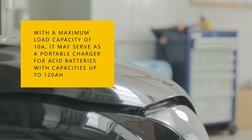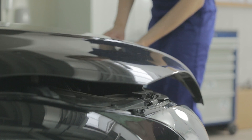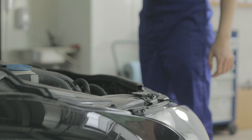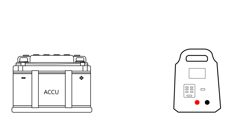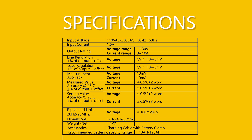With a maximum load capacity of 10 amps, it may serve as a portable charger for acid batteries with capacities up to 120 amp hours. Connect the red cable to the positive terminal of the battery, then connect the black cable to the negative terminal of the battery. Always read the instruction manual before using the device.